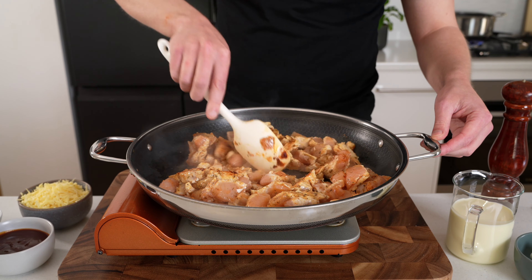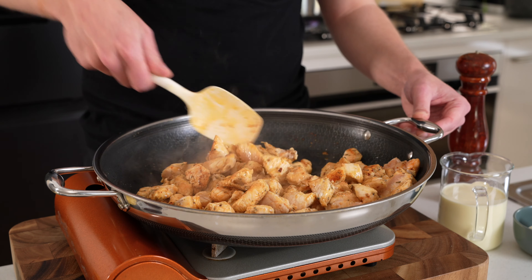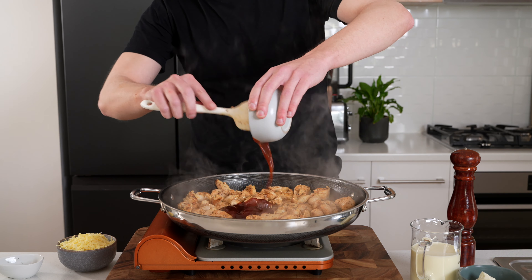Once you have it spread out, let it sit for two minutes to form a crust, then start mixing it through. We don't need to play with this too much, because otherwise it will take too much heat out of the pan and regardless of how much you've added, it will start to boil. We're going to cook this for a total of about four and a half minutes until the chicken is just cooked through.